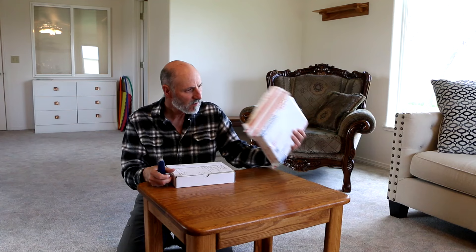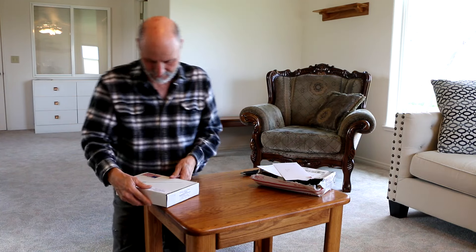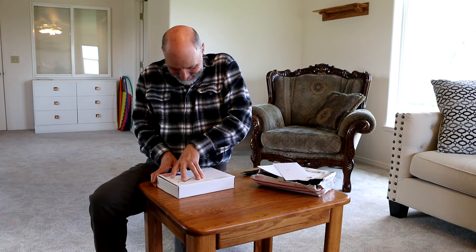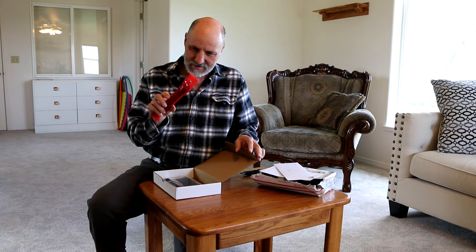There we go. And it's called an Easy Check — an envelope and everything so I can send them something. It's a transmission dipstick kit. Made in USA, it says. Looks very simple.